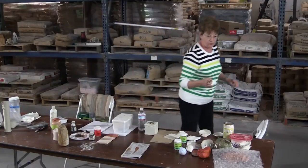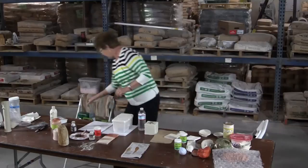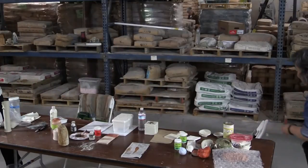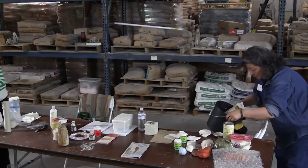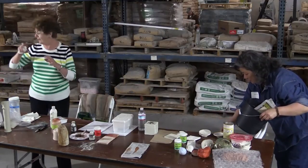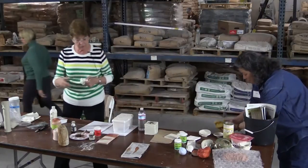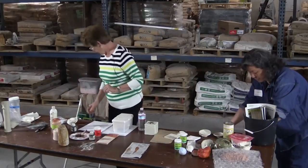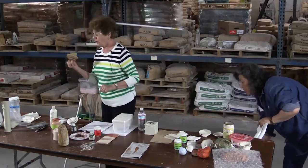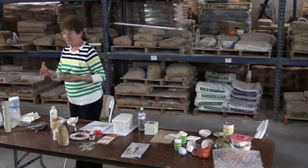The fact that the paint has sealer in it is not enough — you have to seal the piece first. Because what happens if you have bisque ware and you don't seal it first — see how it just went glop? That was a really heavy, gaudy color of red, but it just soaks in too much. Also, you're going to notice there's a slight sheen on these test pieces from the work I'm doing now.